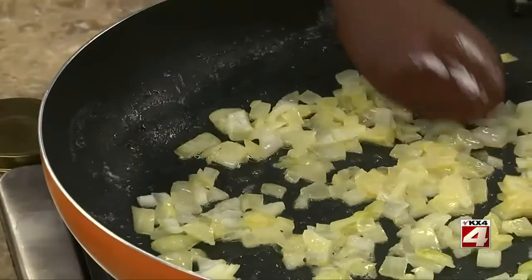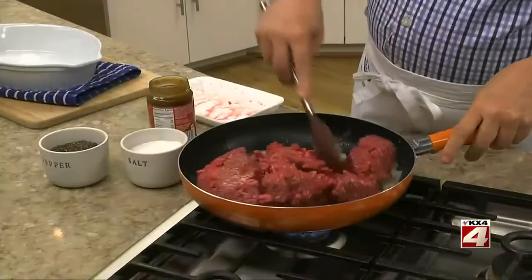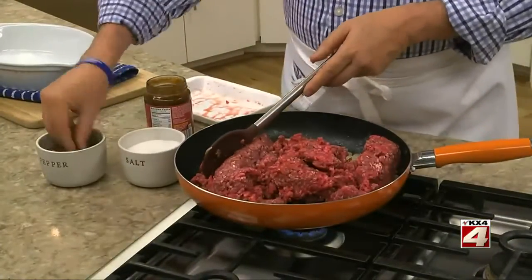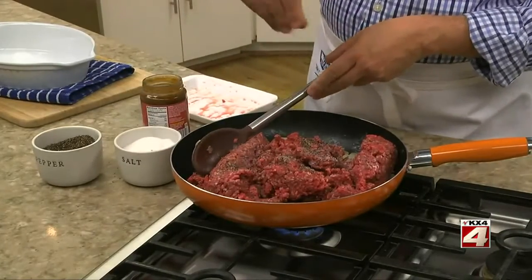The first thing we do is sauté some chopped onions in butter until they start to brown. Then we cook some lean ground beef in the same pan as the onions, seasoning it with some salt and pepper, breaking it up as it cooks.